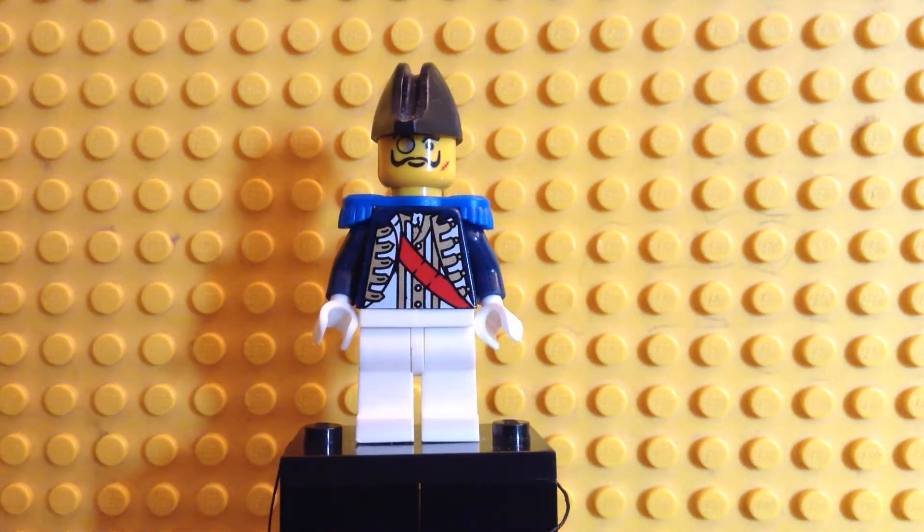And I changed the face — this head. The minifigure head is originally from another set, another theme. His face is from Mr. Baron von Barron, also a German aristocrat just like my cavalry captain, and he was a nemesis of Johnny Thunder in the Adventurers series from the 1990s.